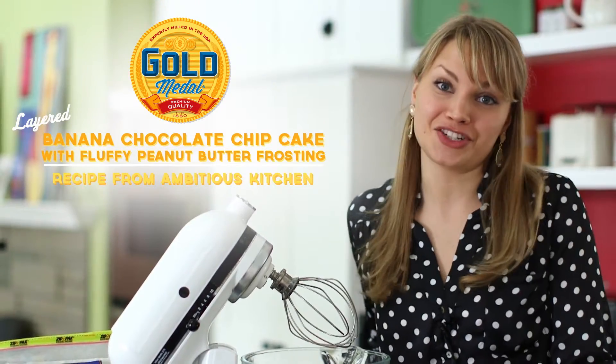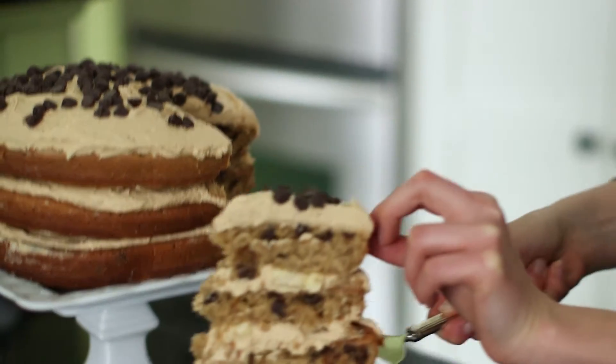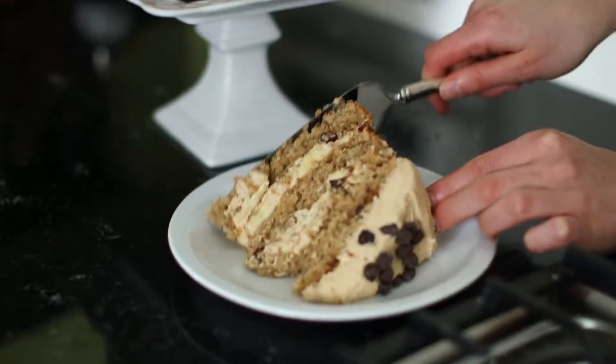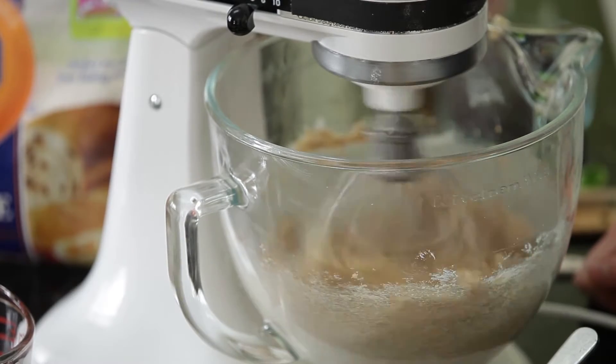Hey guys, it's Monique from Ambitious Kitchen. Today I'm going to show you how to make a layered banana chocolate chip cake with fluffy peanut butter frosting. First, you want to cream your butter and sugar for three to five minutes.